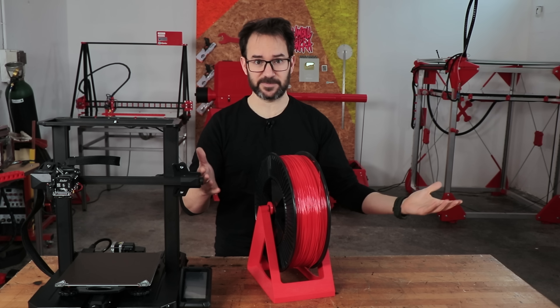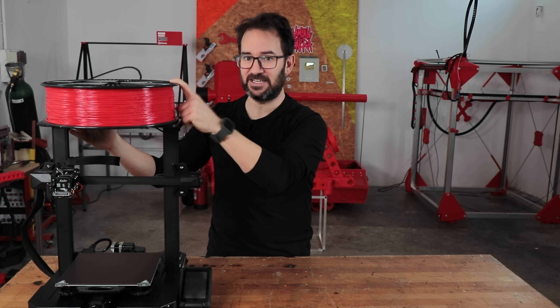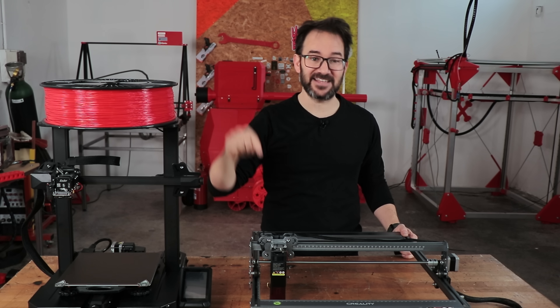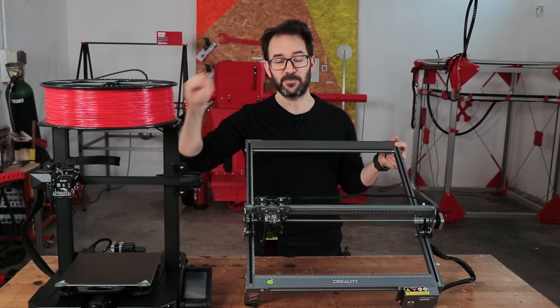Because more printers is always better. So I'm going to design and build a new spool holder for this printer that can spin spools like this one. And on this channel we know that 3D printing is cool, but 3D printing and lasers is even cooler, so I'm going to use the new CR Laser Falcon from Creality to build that spool holder.